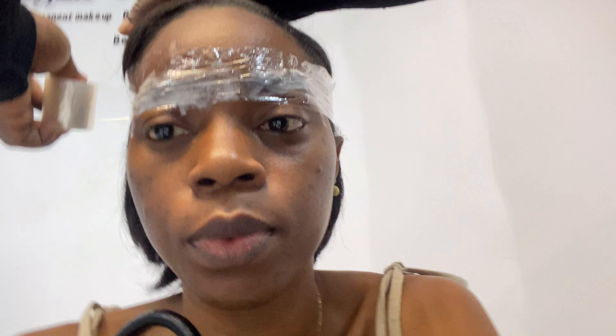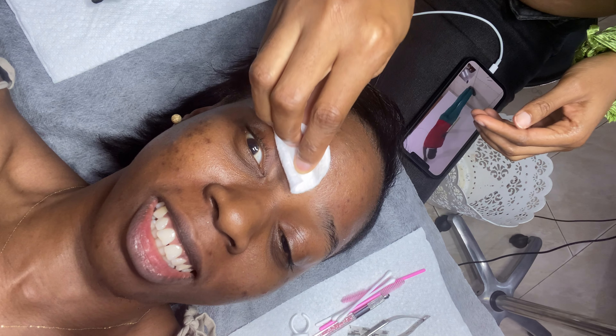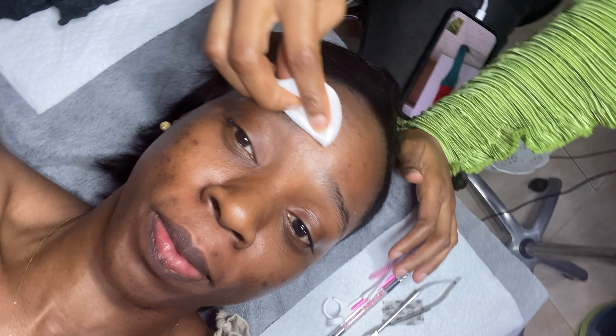If you know me, you know I'm a super naturalista, so I made sure I did extensive research on who was going to give me the most natural brows. I ended up coming to Flawless Faces by Jane. The first thing she did was put numbing cream on my brows and covered that with cling film for about 45 minutes, because the process of microblading involves making incisions with pigment in your brows, and that would hurt without numbing cream.